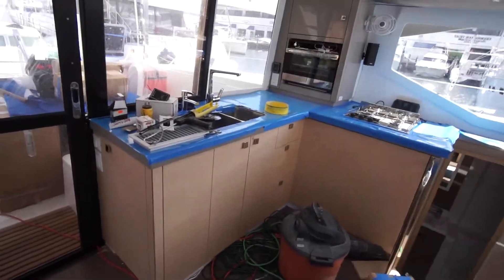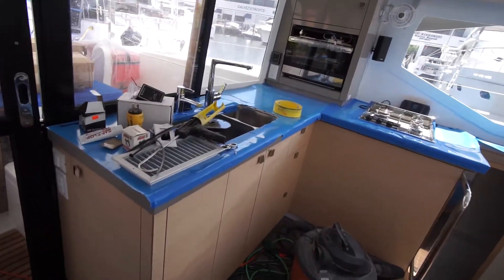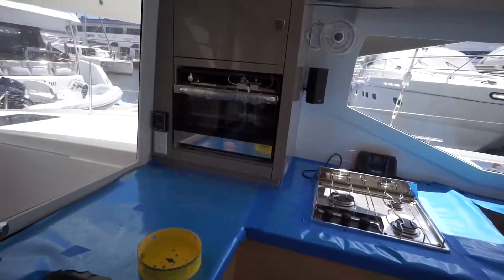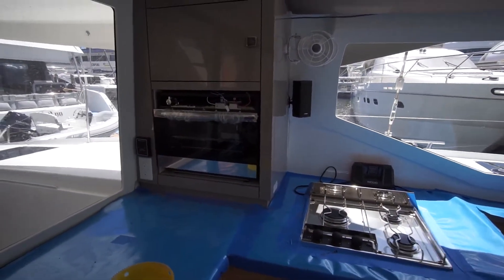Obviously you can see they do a really good job of taping everything off to try and keep it from getting scratched — make sure everything stays in good condition. We've got a few wires out on the stove and everything right now.